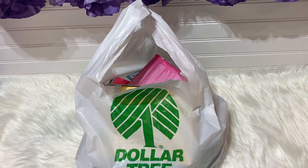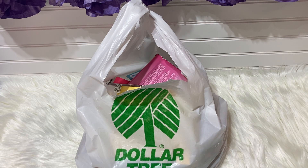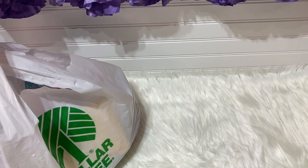I mentioned we had two more Dollar Tree giveaways, so here is one of them. After this one we have one more. Sorry for the delay — I was just out with my family and have been doing a couple of things. So here is the Dollar Tree giveaway and we're going to jump right into it.